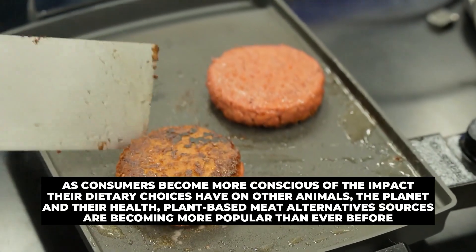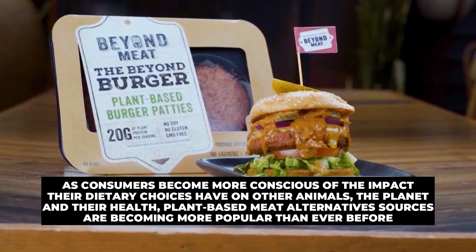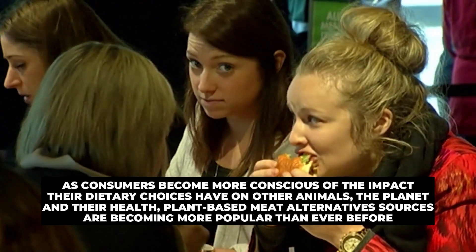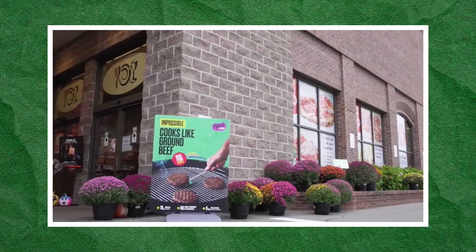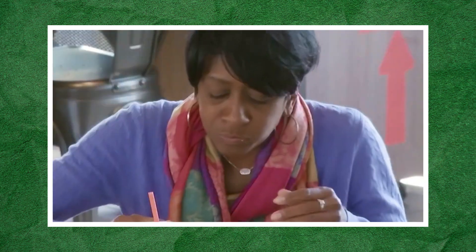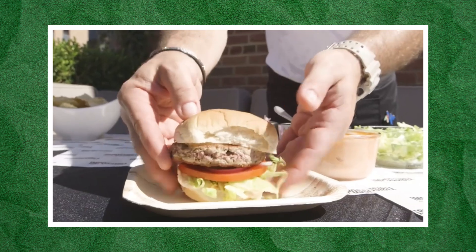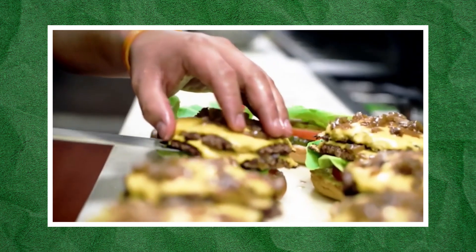As consumers become more conscious of the impact their dietary choices have on other animals, the planet, and their health, plant-based meat alternative sources are becoming more popular than ever before. This trend is likely to continue, potentially leading to an even greater variety of plant-based options on supermarket shelves. As the demand for sustainable and humane protein sources grows, it's clear that plant-based meat can be a long-term solution for some of the most pressing issues affecting protein production.